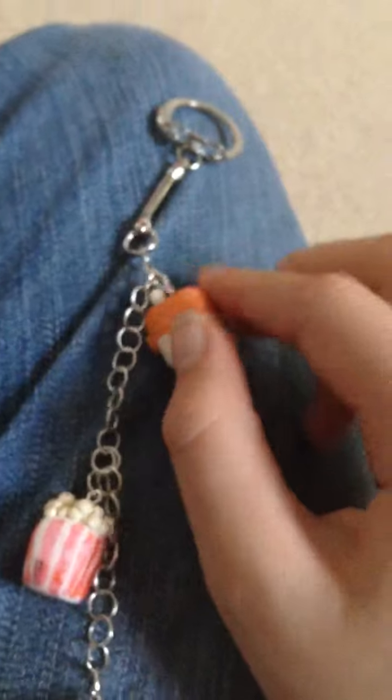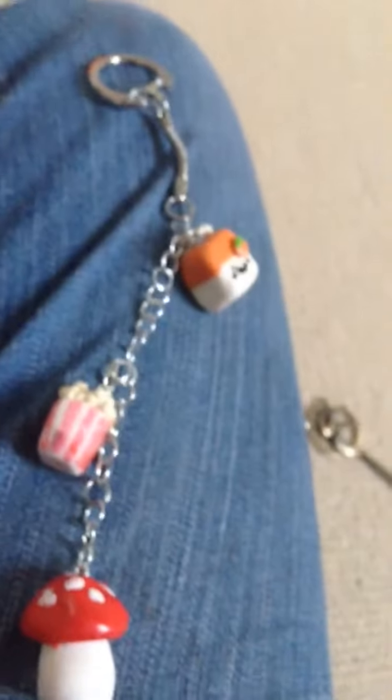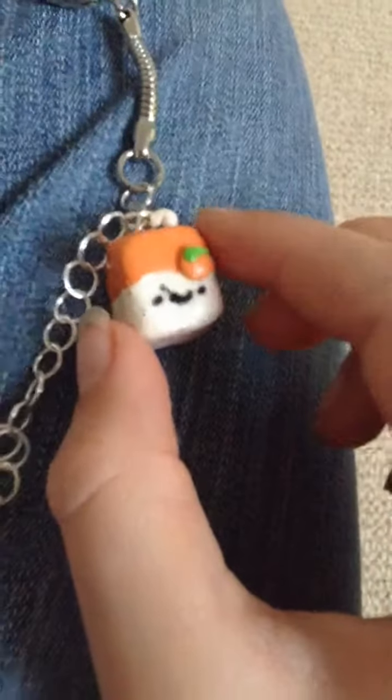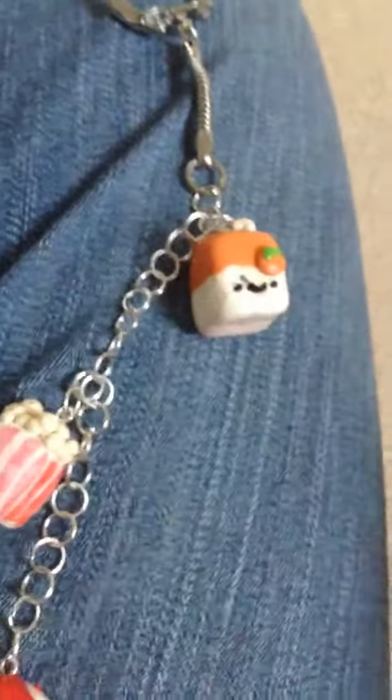The next thing is this little keychain — I've already done a video on this. Just to say, I bought all my supplies with my own money: the jump rings, everything. This keychain has three things on it, and I attached the jump rings myself. The first thing is this little juice box — as you can see there's a little smudge on there — it's an orange juice box. There's actually a tutorial for this. I was considering doing one but I don't really want to.